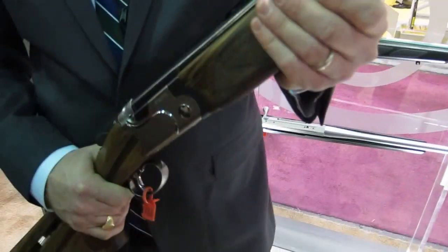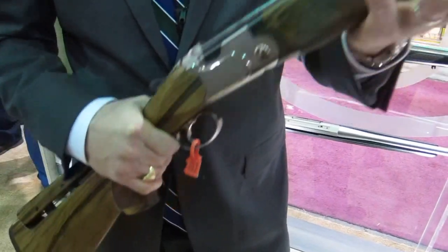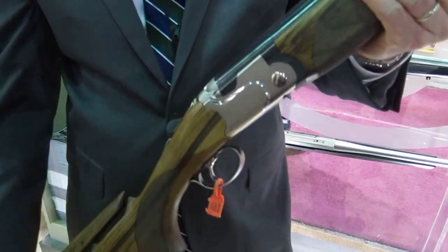These are going to be on sale starting probably March or April, and really if you get a chance and you like to shoot sporting, go out and have a look at one today at your Beretta dealer.